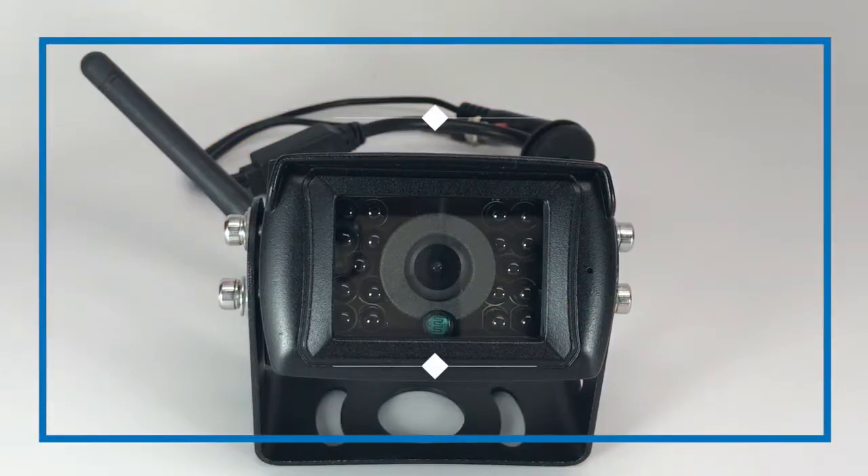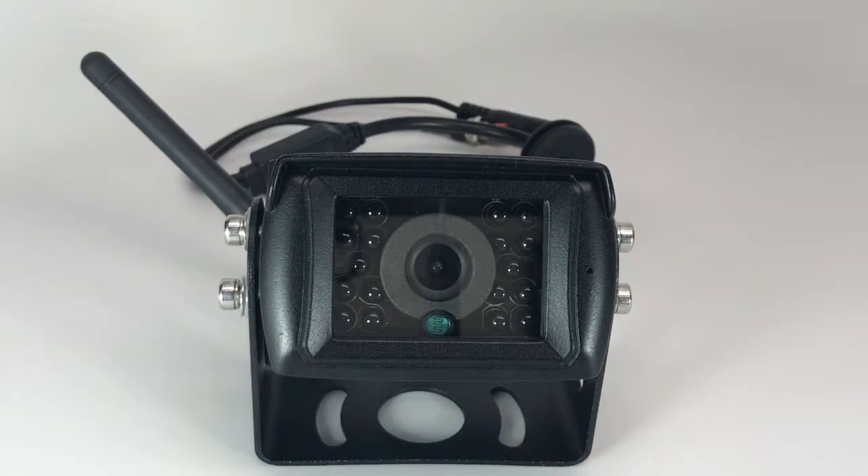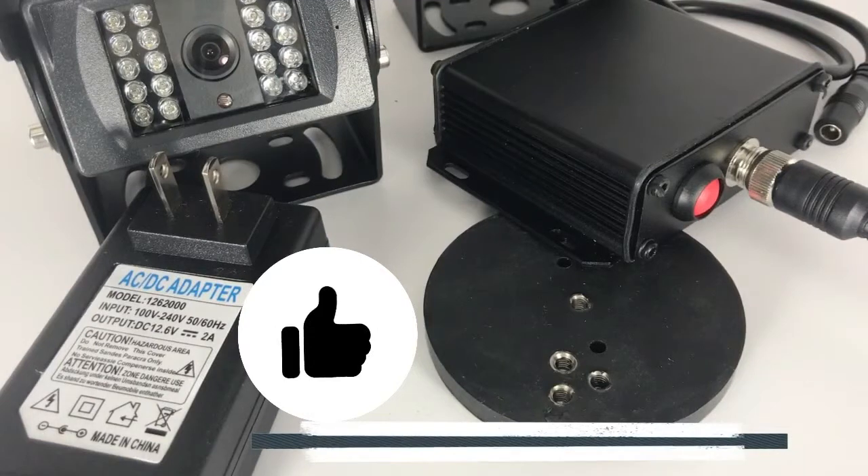This is designed to be easily installed — typically 10 to 30 minutes — anywhere on your vehicle's rear bumper or trailer. The power is supplied to the camera by tapping into the reverse backlights on any 12-volt running lights, unless you decide to purchase our rechargeable battery and magnet mount.